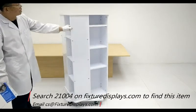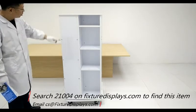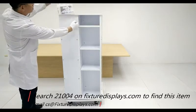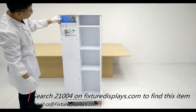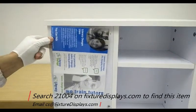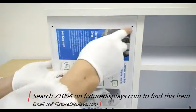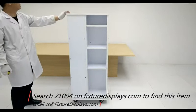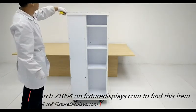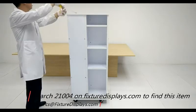Now we're peeling the protective films off. Again, if you have any difficulty use rubbing alcohol. To insert graphics, you want to remove the screws and then insert your graphics. The graphics is 8 inches wide and 49 inches long. You don't have to utilize the full length or height, but do try to center it, and then you can fasten the screws back.